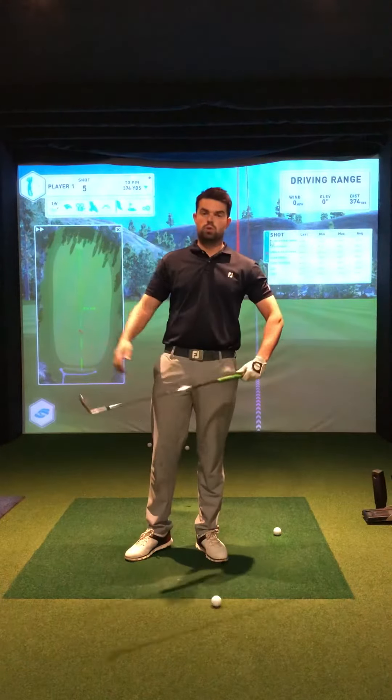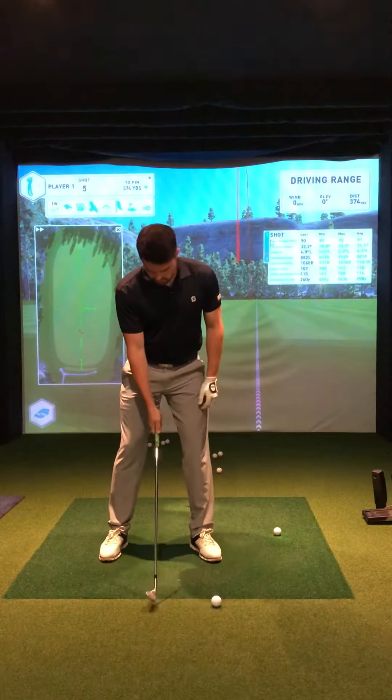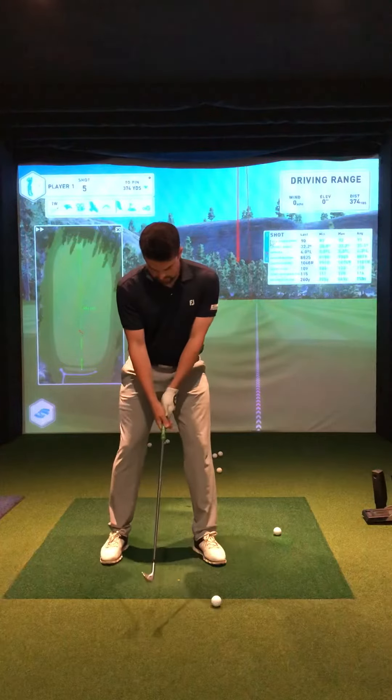This is a great drill to help you work on your body action. I'm just hitting a few balls now with just a wedge, with the ball almost opposite my left toes.